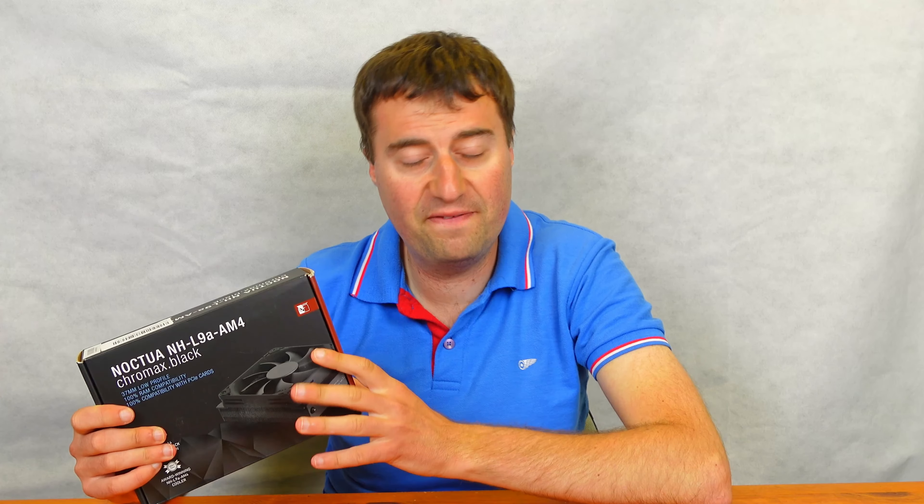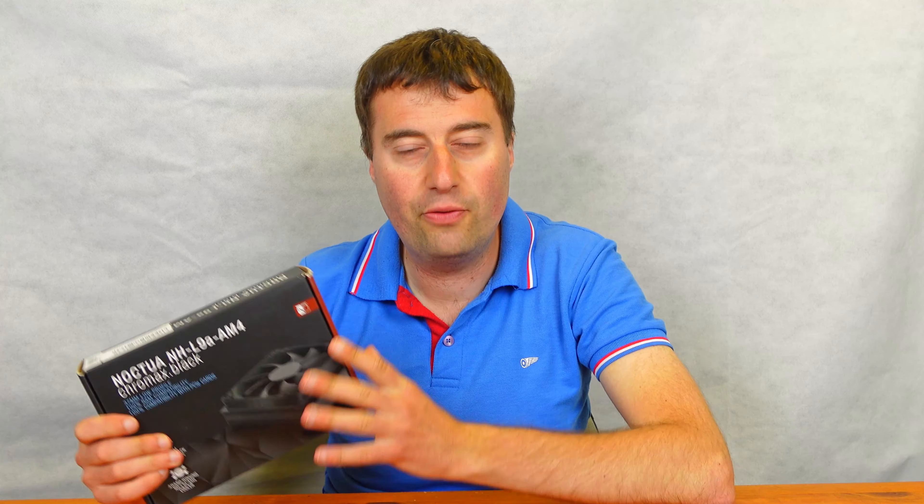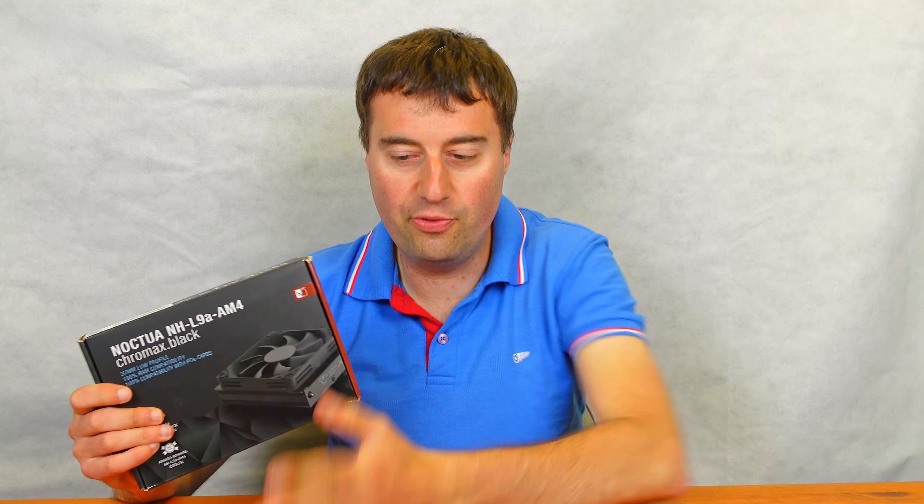In today's video we will be looking at the Noctua NH-L9A AM4 CPU cooler. This is the Chromax Black version, which is basically an all black cooler and all black design — a more updated version. They actually had a brown fan version but obviously that's not quite as nice. We got this in a deal where we bought the ITX motherboard for £60 and got this thrown in, so it was a nice little bonus.